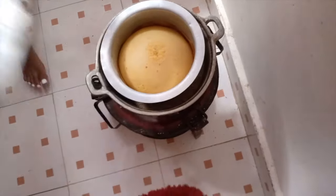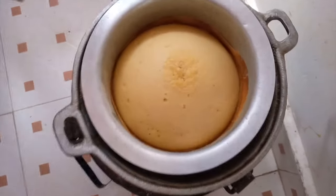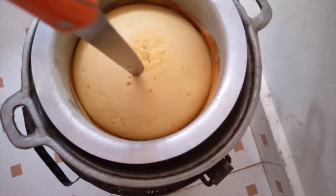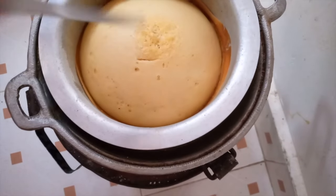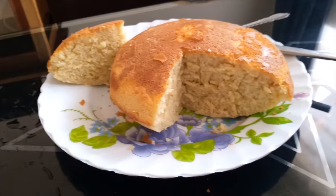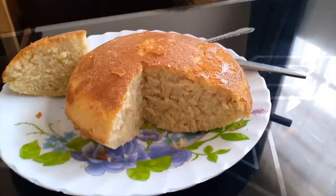About 5 minutes later our cake is ready and we will put it on a plate and let it cool. And this is our final product.